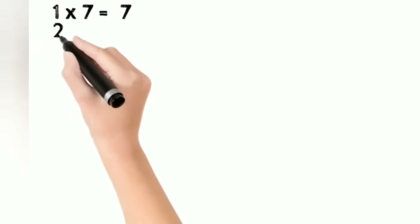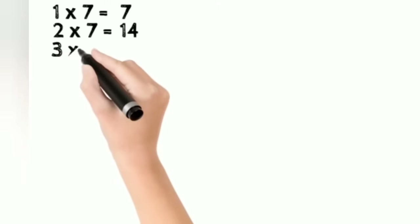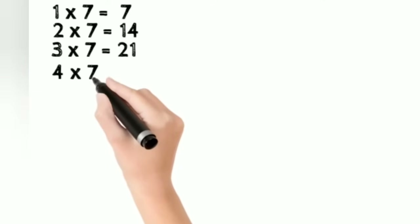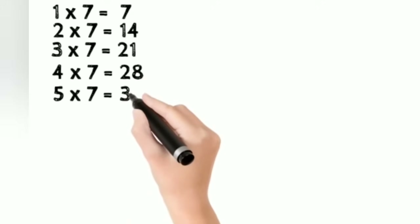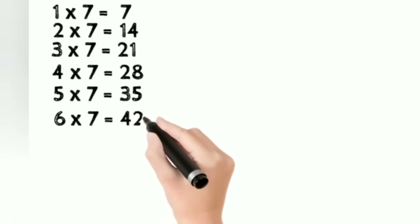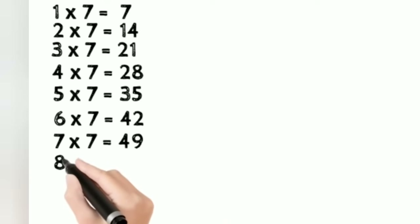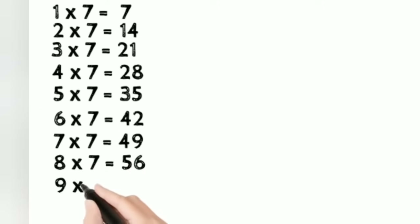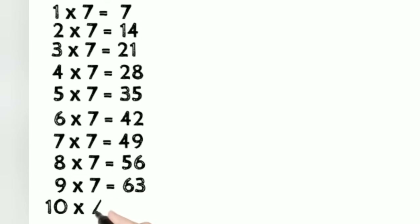1 7 is 7. 2 7s are 14. 3 7s are 21. 4 7s are 28. 5 7s are 35. 6 7s are 42. 7 7s are 49. 8 7s are 56. 9 7s are 63. 10 7s are 70.